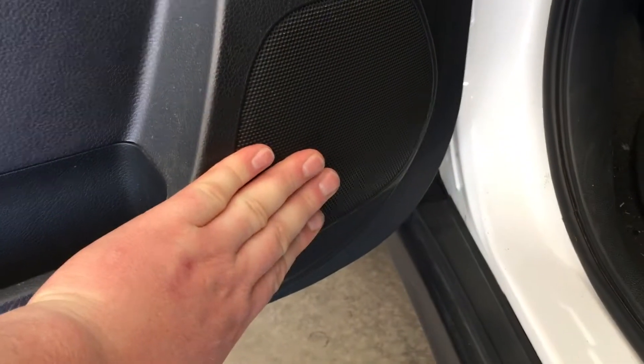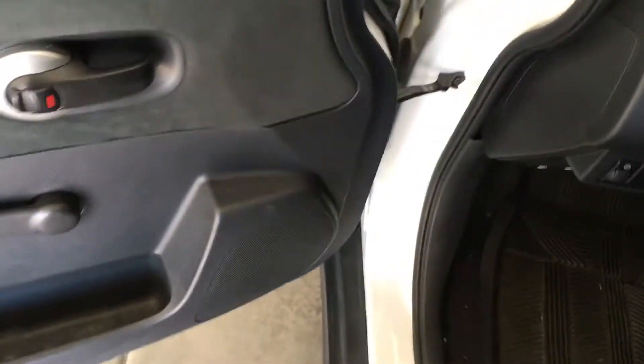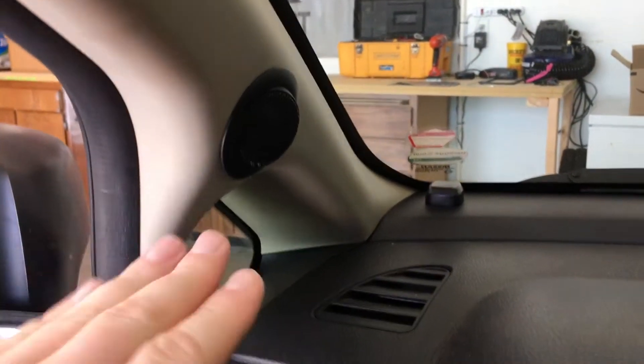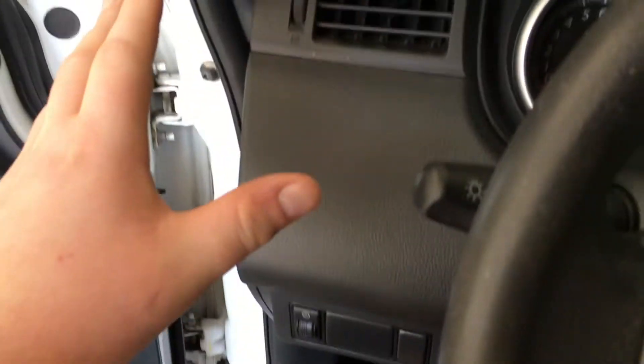You can always do a mid-range woofer and tweeter, or a coaxial where the tweeter is mounted on the speaker itself. In this case, we've done a custom mount for tweeters up in the A-pillars. We'll show you how we did that, how we put in the woofers, how to wire everything, and where the crossovers are.